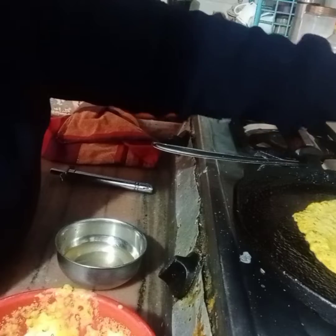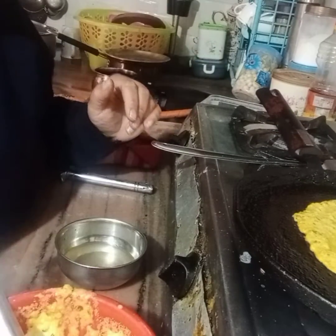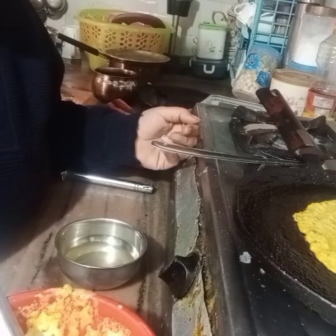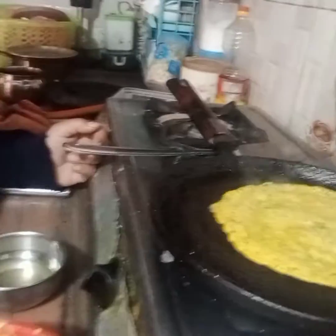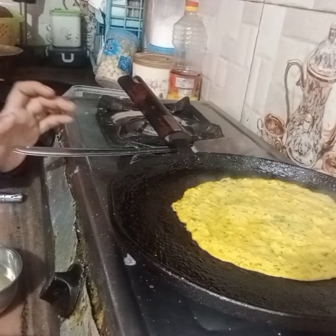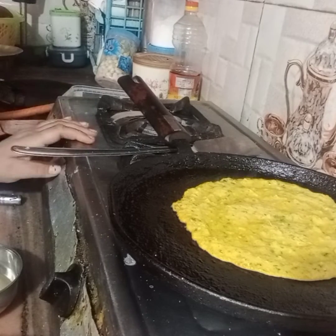I will mix all the ingredients together. You will need to add a whole lot of vegetables. Using it in a pan, it is easy to get a brownish color, but for beginners who are not good at cooking, sometimes there are problems.